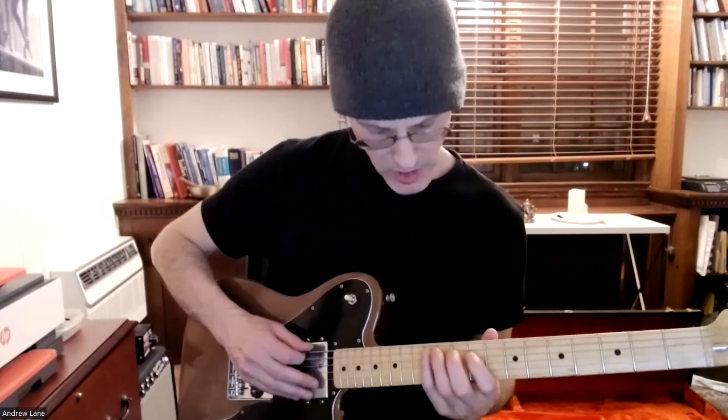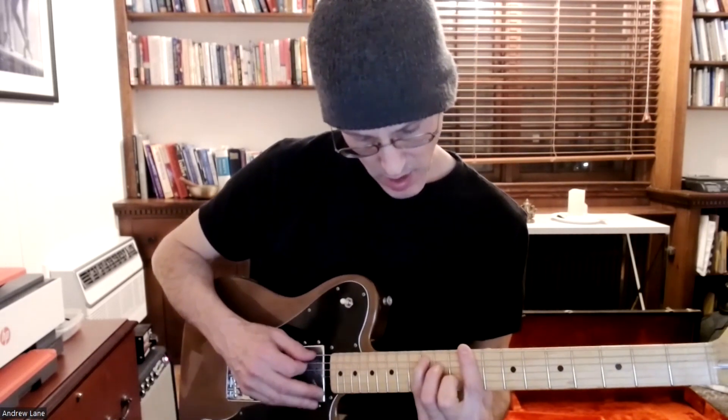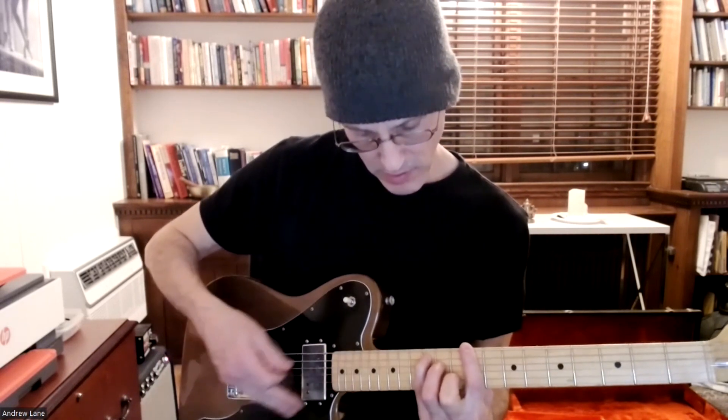You can play notes within that kind of arpeggiated — and we'll get to arpeggios a little bit later, which is where you're basically picking out the various chords within the scale. From here though, we can also extend it down further, which would take us to the A CAGED position.